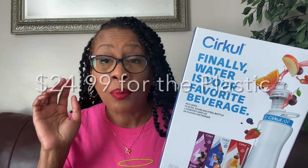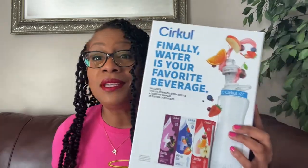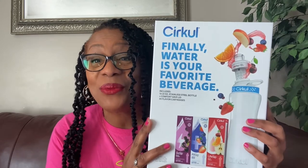I'll make sure to put the price for the stainless steel water bottle on screen, as well as the price for the plastic version that I didn't choose. The kit does come with some flavors, and I wanted an extra flavor — and ordering one more thing got me free shipping, so that's what I did. This is my first time opening the box, so let's open it together and see what's inside.